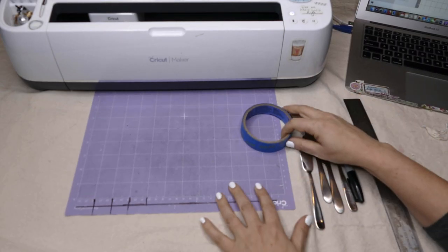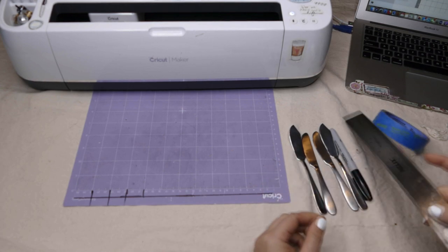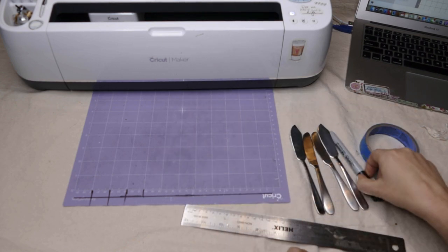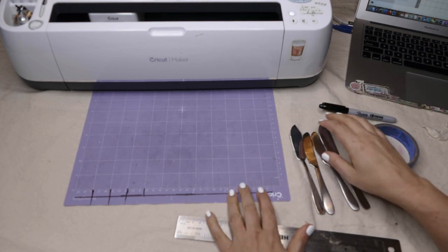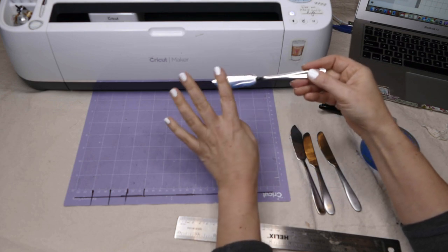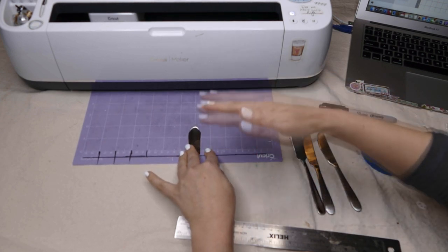Getting ready to set up the mat. I'm using the purple strong grip mat, which you definitely want for engraving. I'll be using some painter's tape, I've got my spreaders to engrave — a couple of different styles — a ruler to help me be more precise using the millimeter side, and a Sharpie just in case I want to mark the center. The key thing to remember when engraving handles is that the curved handle can't go through the Cricut — it will get stuck.